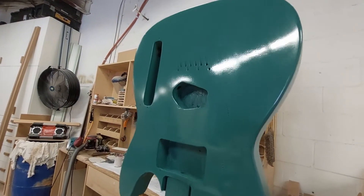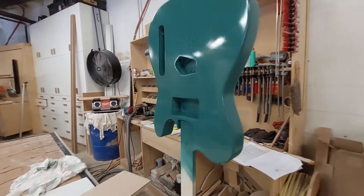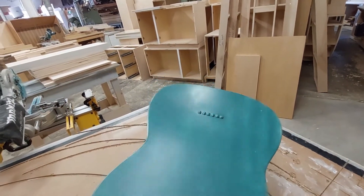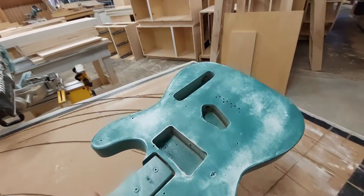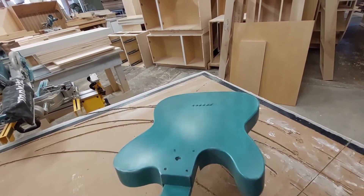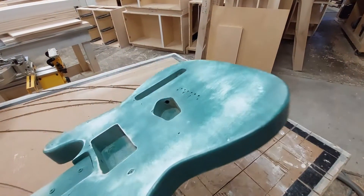Here we are after the first coat of the Sherwood Green. It's a little bit streaky because you don't want to go too thick and get drips and whatnot, but after that first coat I gave it a light sand just to double-check that the surface was perfectly healed and looking the way that I wanted. It's not too pretty to look at right now, but at the end of the day this is going to be all well worth the extra steps.